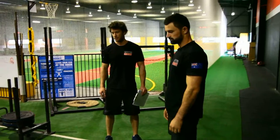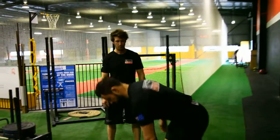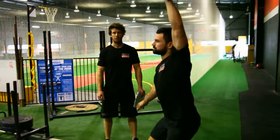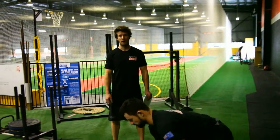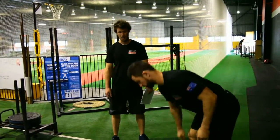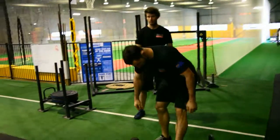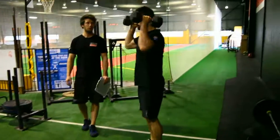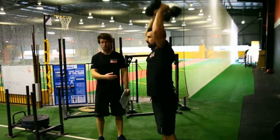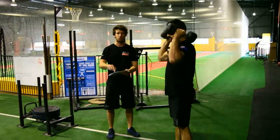The next scaling option is dumbbell snatch for the power snatch. That's one — there's no requirement to alternate arms. That's two, and so on until they've done 30 reps. The scaling for shoulder to overhead is dumbbell shoulder to overhead: that's one rep, that's two reps, until they've done 20. Then write down their time and make sure you've ticked 'scaled' at the top.